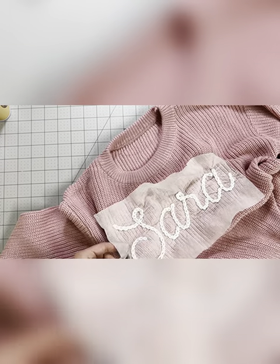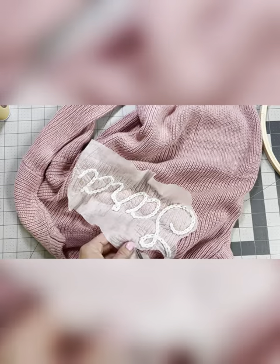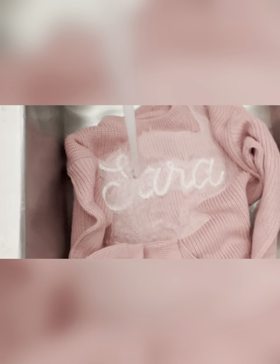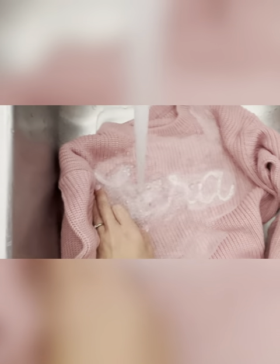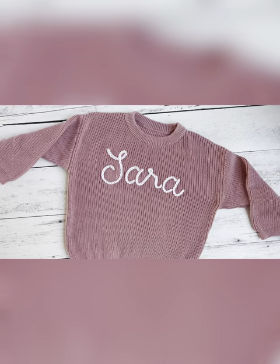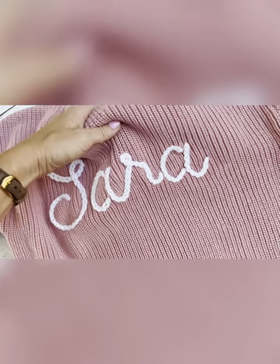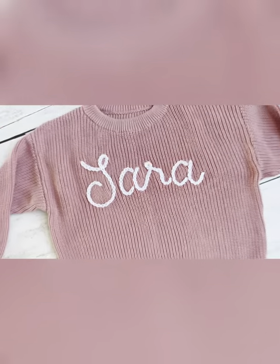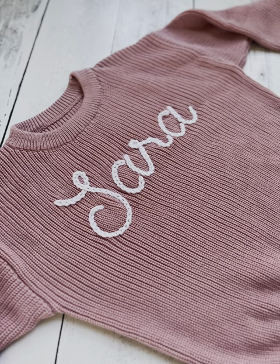The last step is to wash away the stabilizer. We're going to do that by running warm water and holding our work underneath, then using our fingers to agitate it and wiggle it around to get all the stabilizer off. You shouldn't feel any left. After you're finished, you can either throw it in the dryer or let it air dry. If you see any residue, just repeat this step, and then you should see something like this. Our work is complete — I hope you think it looks beautiful. I hope this video serves as a starting point and you can find your own way. Thank you for watching. Like and subscribe for more tutorials in the future. Bye, y'all!